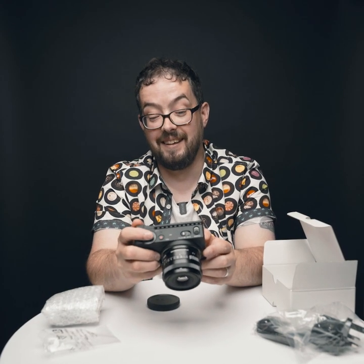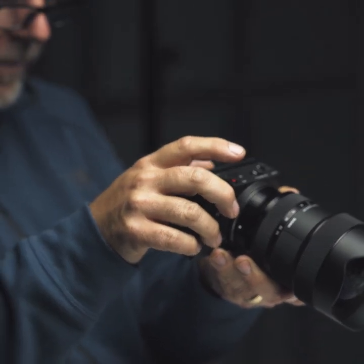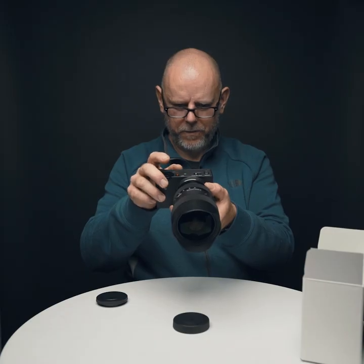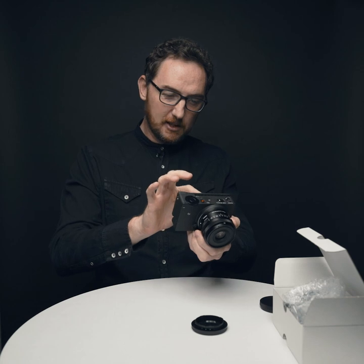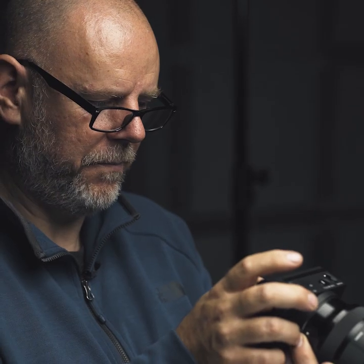That's crazy fast. 18 frames a second is pretty crazy — I don't think I've ever shot that fast, to be honest. That's really good. I like the idea of being able to focus using the screen. It's really good. That is a lot of focus points. It's the first time I've ever had a camera with touch screen focusing.